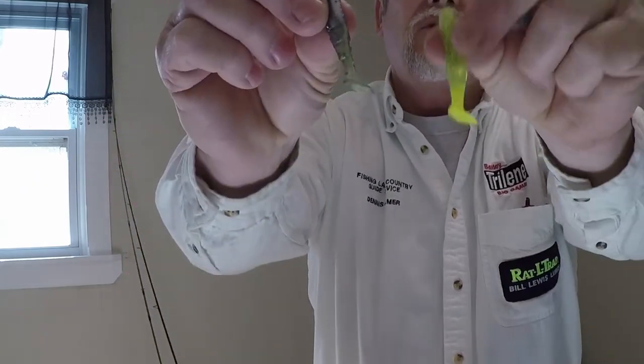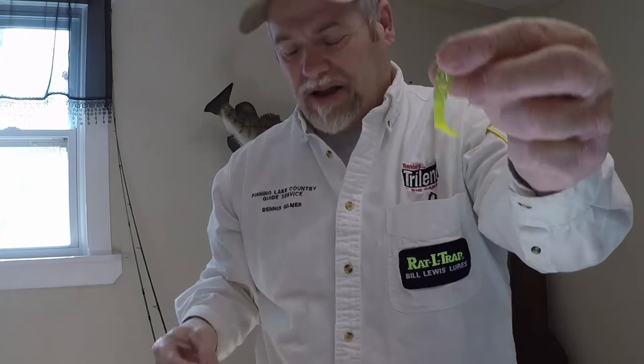The last couple things — the Charlie Brewer two-and-an-eighth inch minnow comes in a variety of colors. This one is called Smoke Blue — hard to beat, I've caught a pile of fish on it. The chartreuse tail is a good one if you've got some water color. They're made by Charlie Brewer and work excellent — I've caught many fish on them.